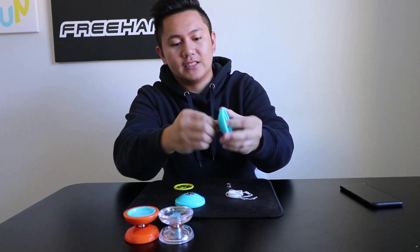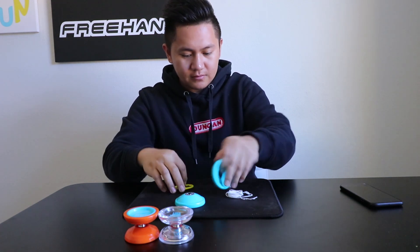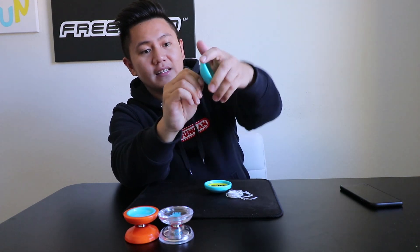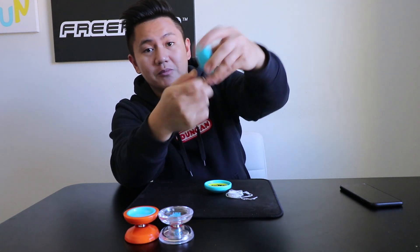Transfer the axle to the other half of the yoyo. Again, you want to make sure that the axle is tight, otherwise you will break the threading.